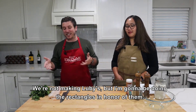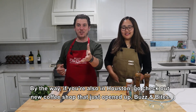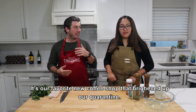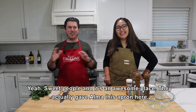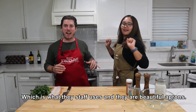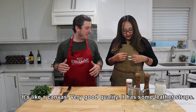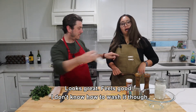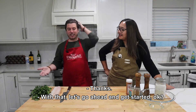That's why everything on this show is usually deep fried. We're not making Luby's, but I'm going to cut them into rectangles kind of in honor of them. By the way, if you're also in Houston, go check out a new coffee shop that just opened — Buzz and Bites. It's our favorite new coffee shop that brightened up our quarantine. They actually gave Alma this apron, which is what their staff uses. Beautiful canvas apron with leather straps, really good quality.